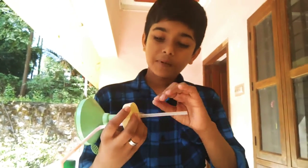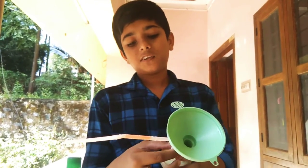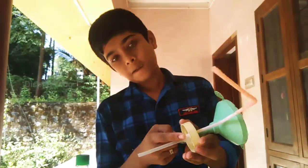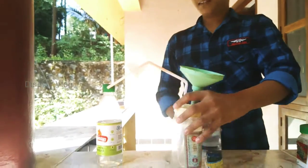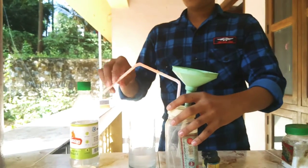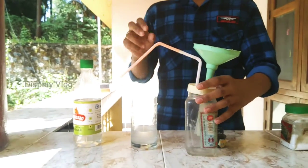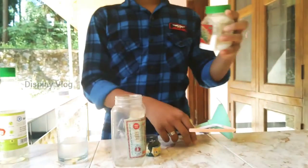Now we will have a pipe in the pot. Now let's put a pipe in the pot.